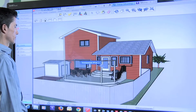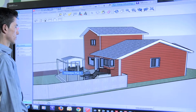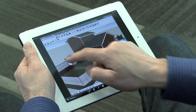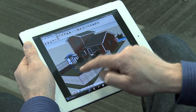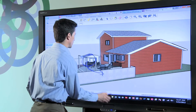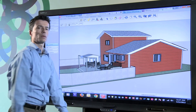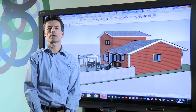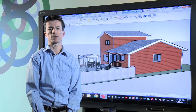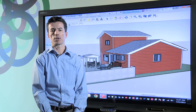A remote user can see the annotations I'm adding and can select an ink colour from the Bridget toolbar and make additional markups to the house. With Bridget Conferencing, remote participants are fully engaged and contributing to design reviews exactly the same as if they were in the room. By combining the power of Smart's visual collaboration solutions with SketchUp, you can fully engage your design and product teams throughout the design process and ensure critical input is gathered from all your team members.